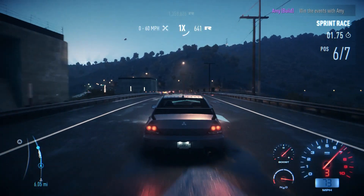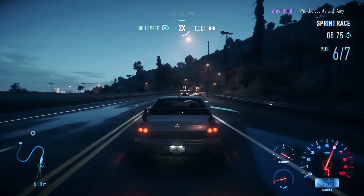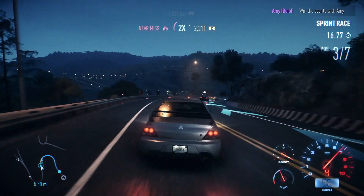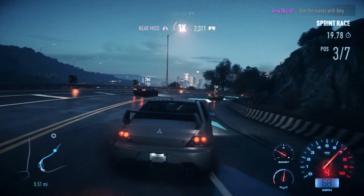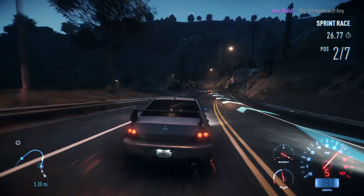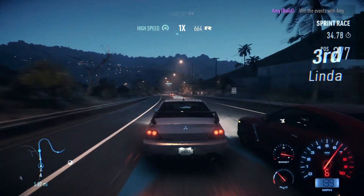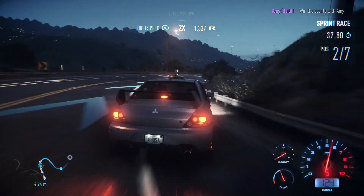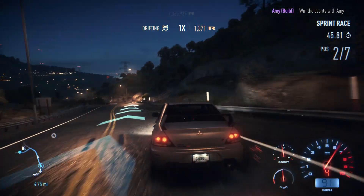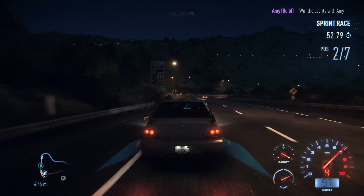It's a sprint race and we start way back. Let's try and use the nitrous just to catch up. Turn, you pig! Wow, everybody else is also struggling. The car's sliding and getting drifted. Here's a GTR giving us nitrous, so we might as well use it. A bit more nitrous on the exit of the corner and we're up to second. Car sliding a lot.